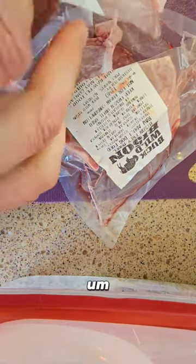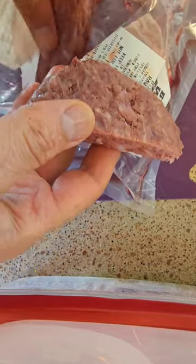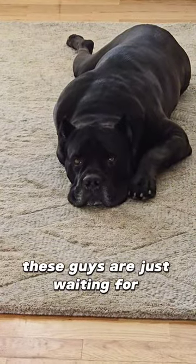This stuff is great. This is one pound, so I'll leave a link for you guys if you're interested to check it out. They have a ton of organ meat as well. These guys are just waiting for breakfast now.